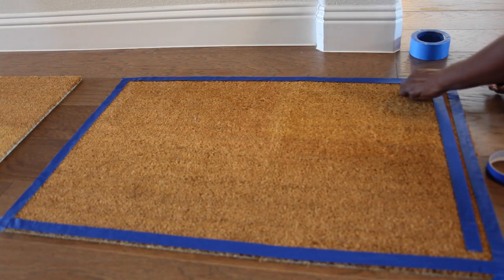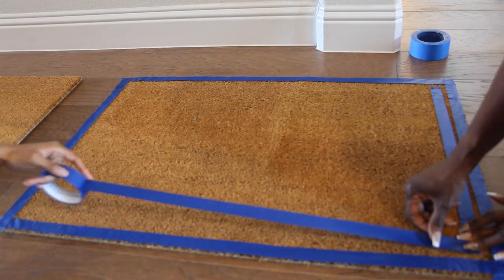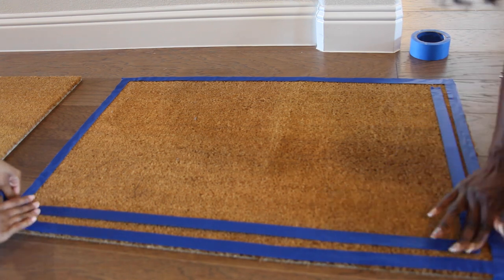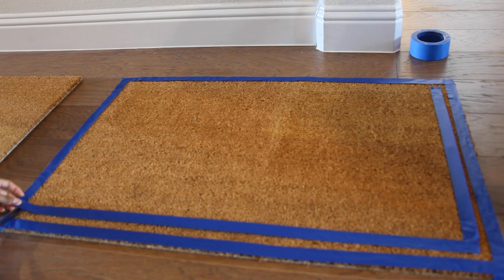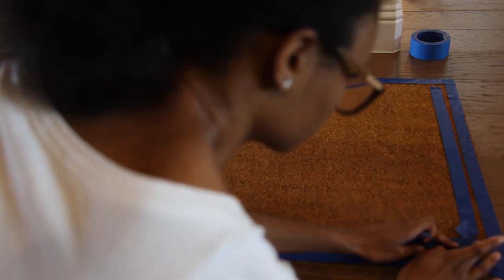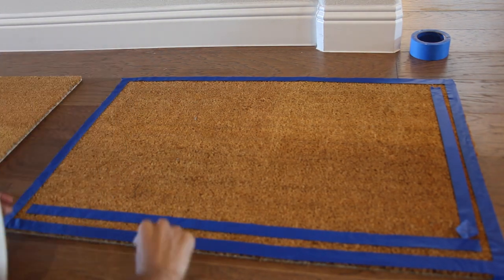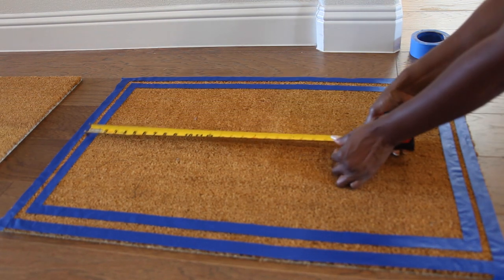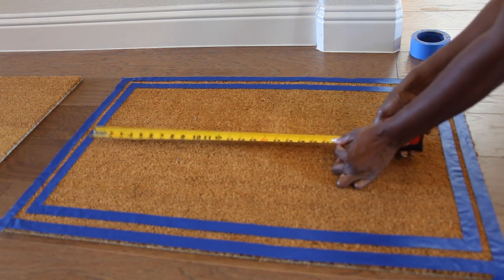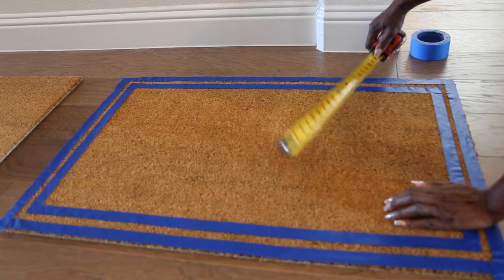Make sure you cut the ends of each piece so you can have a perfect square going around. See — nice and square. Now we've made a measuring to make sure that the words we print from Cricut fit the mat perfectly.